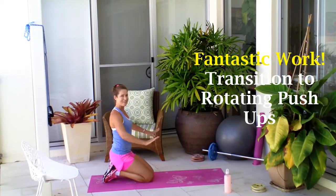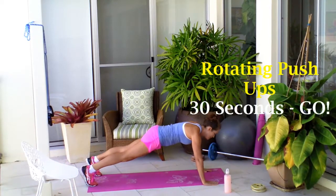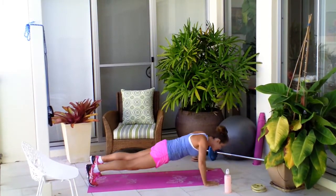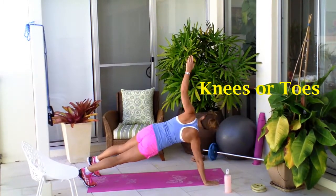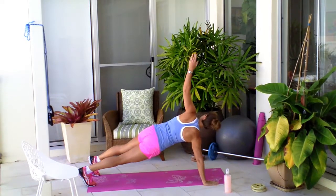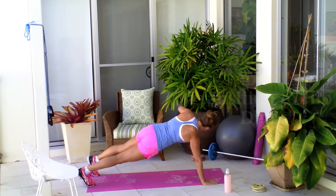Now into the second last move, which is your rotating push up — back to that upper body. You can either be on your knees or up on your toes for this one. Go with whichever option is going to allow you to have the most core stability and control. Into your push up and then rotate around, keeping that core nice and strong. Such a good one for your upper body — for those arms and your chest.